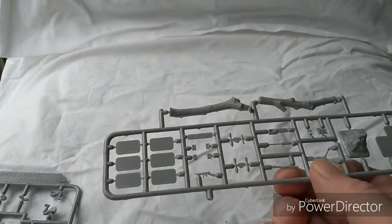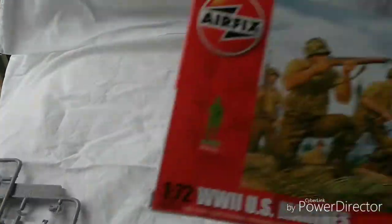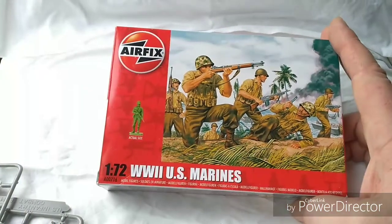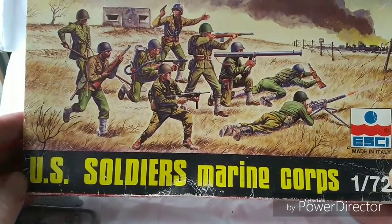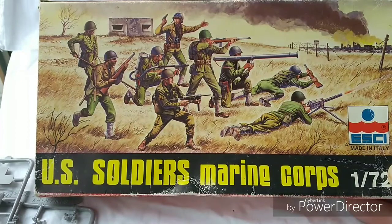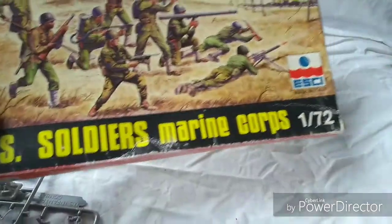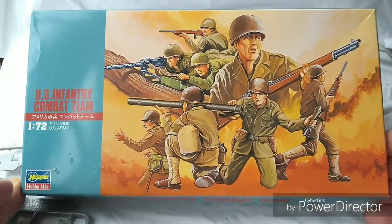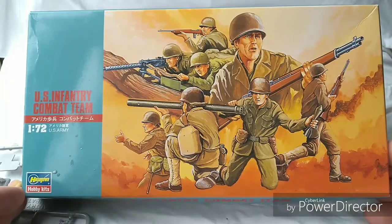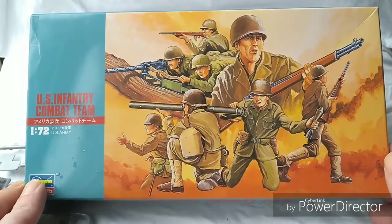So that's basically what you get in the box. These are matching in with the Airfix 1/72 US Marines, which I've already done a video on — you might check that out, like and subscribe and all that business. I'm also tying that in with the Esky, which is quite similar. So this is basically the project for this evening: to get these guys painted up and added to the battalion. Bear with me for another few minutes and I will have the figures painted up.